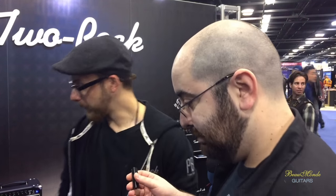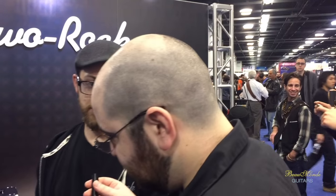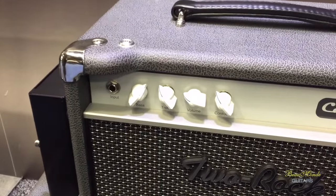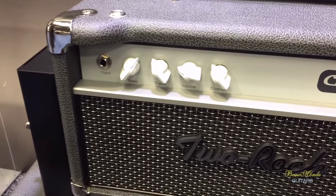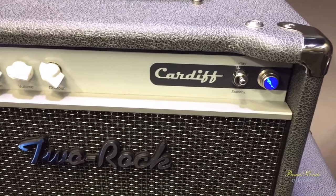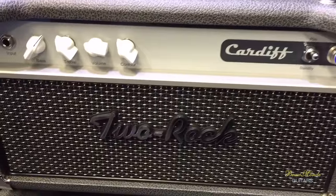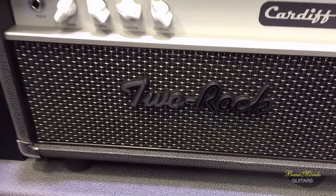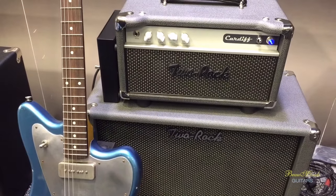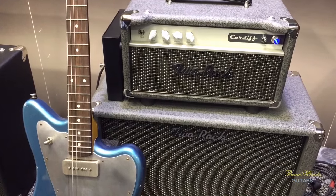The new kid on the block is the Cardiff. This is something very different for us — we've ventured into the British AC style territory. Two EL84s, 15 watts, single EZ81 tube rectifier, two 12AX7s in the preamp. All hand-wired, point-to-point, very responsive, very touch-sensitive. It gets a nice spanky, chimey clean in the lower volume settings, and as you crank the single volume knob up it starts to get dirtier and then it's just all out rock and roll.